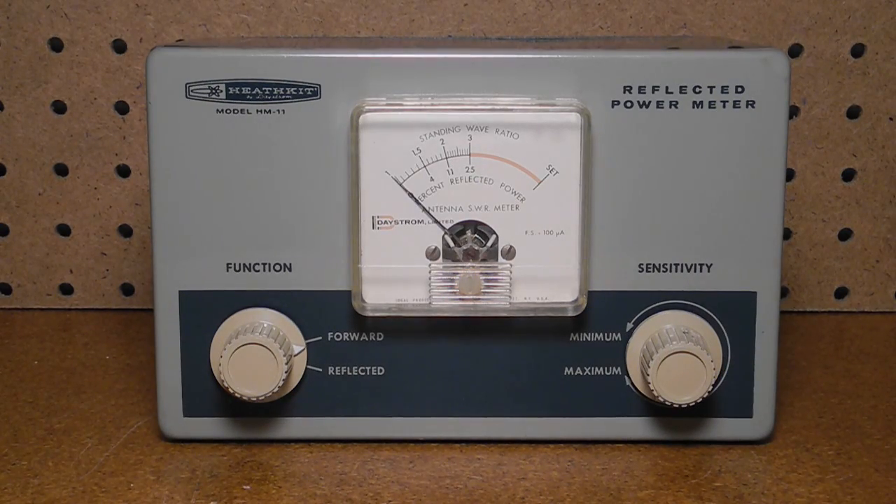It's a pretty standard design with a meter indicating both SWR and percent reflected power, a control for selecting forward or reflected mode, and a sensitivity adjustment. It worked on the 160 through 6 meter ham radio bands, supported 50 or 75 ohms impedance, and could handle the maximum permitted amateur radio power of 1000 watts.